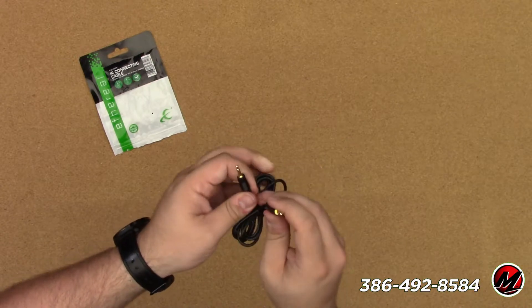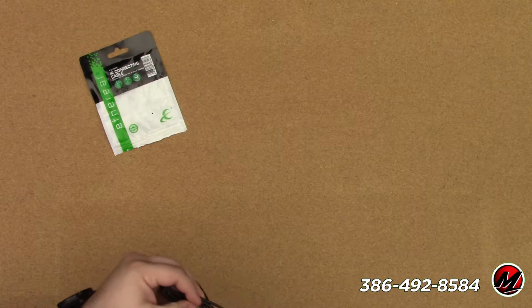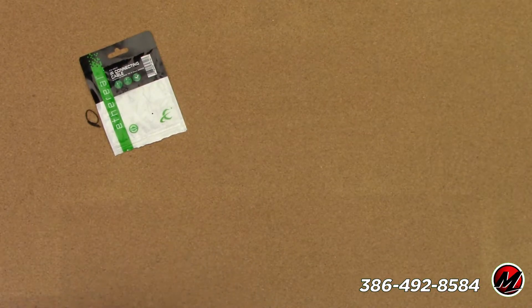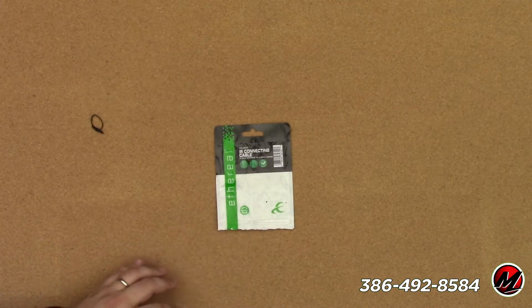This is the cable itself — it's pretty straightforward. It is one meter long, and it's meant to go inside of a rack or nearby, so it's not too big.